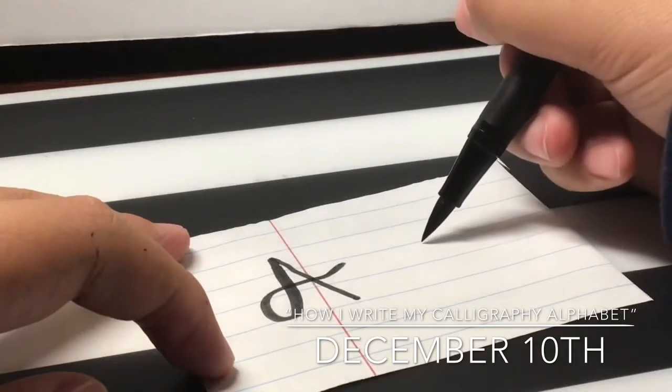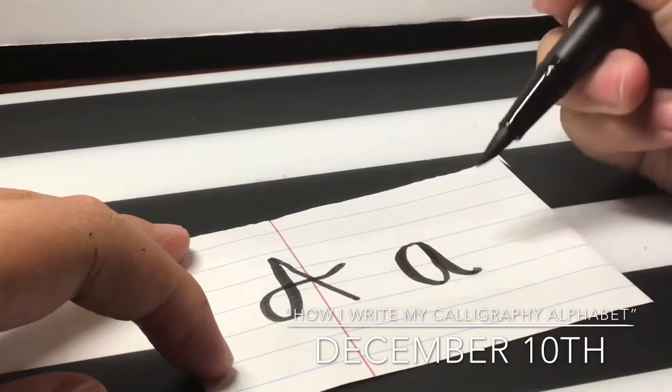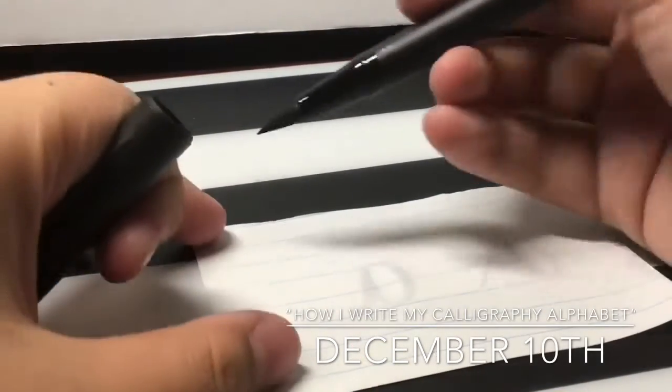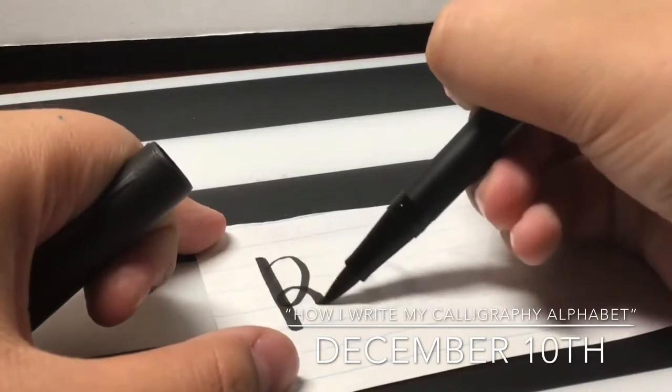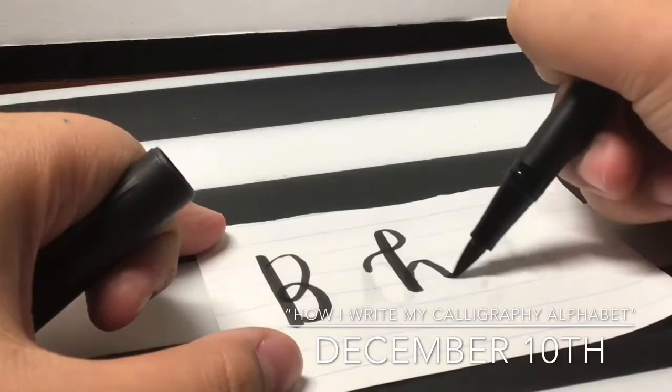Remember, this is just the way that I write — it's not just the way that the American cursive alphabet is written, it's my way of the alphabet. I'm going to stop my voiceover now and we're just going to have some calming music playing for a nice aesthetic video.